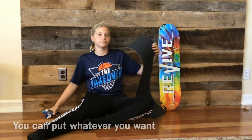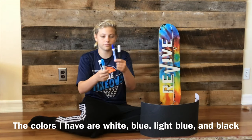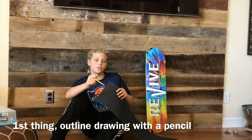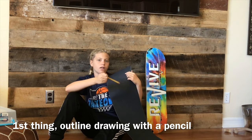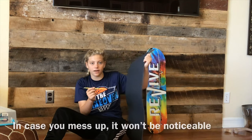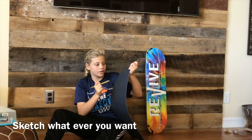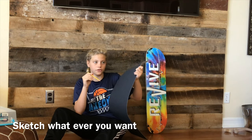You can put whatever you want. The only colors I have are white, blue, and black — and yes, these are expo markers. The first thing you want to do is take a pencil and outline whatever you want on the grip tape, so that if you mess up you can either erase it or it won't really show up at all. So take a pencil and sketch out whatever you want.